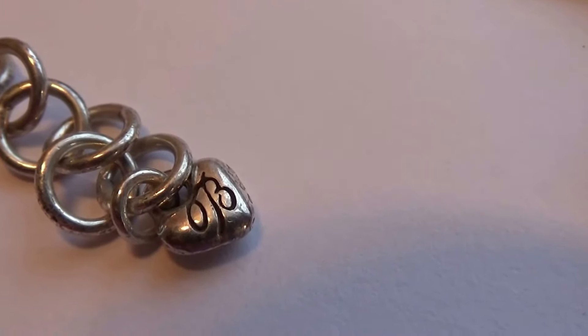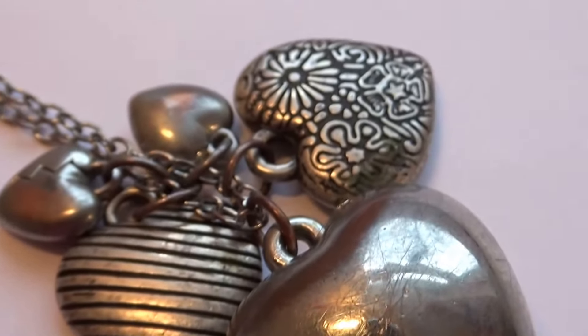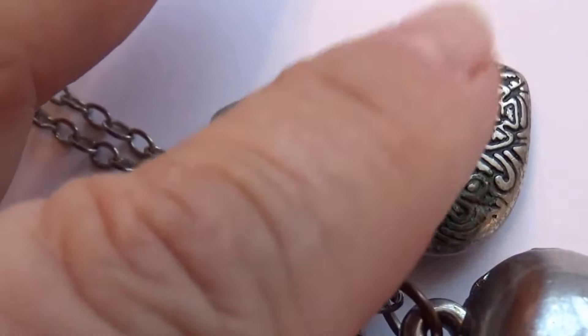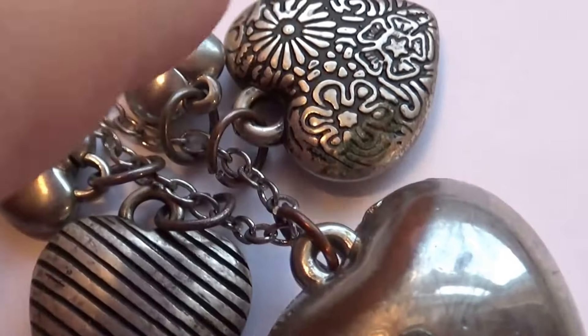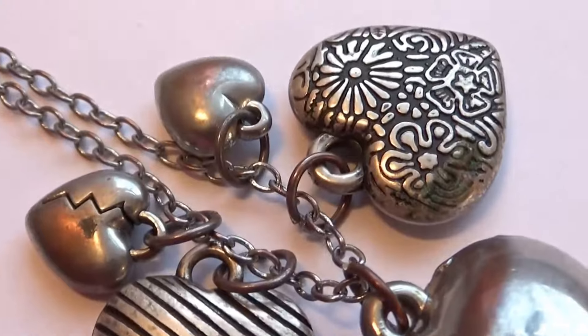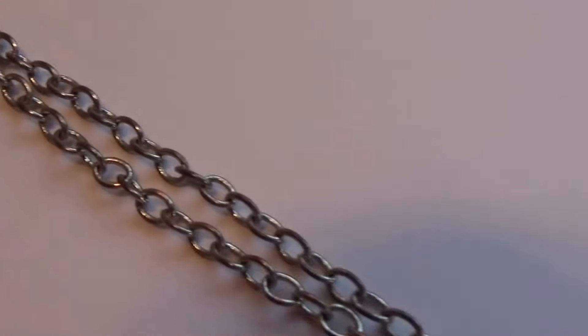I believe that's the trademark. This second one here — look at this, just a whole handful of hearts. There's a broken heart here, the lines, a great big old one, a beautiful design, and just a plain one. Beautiful chain.